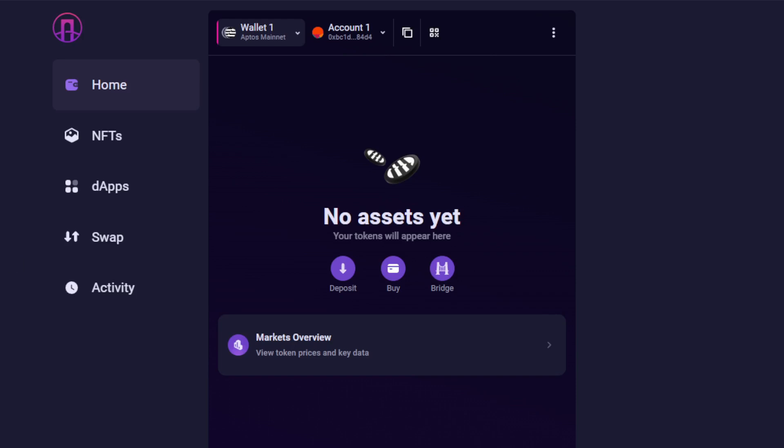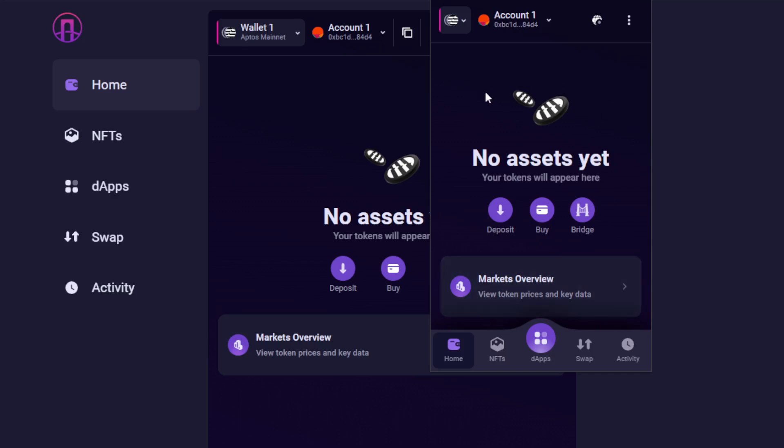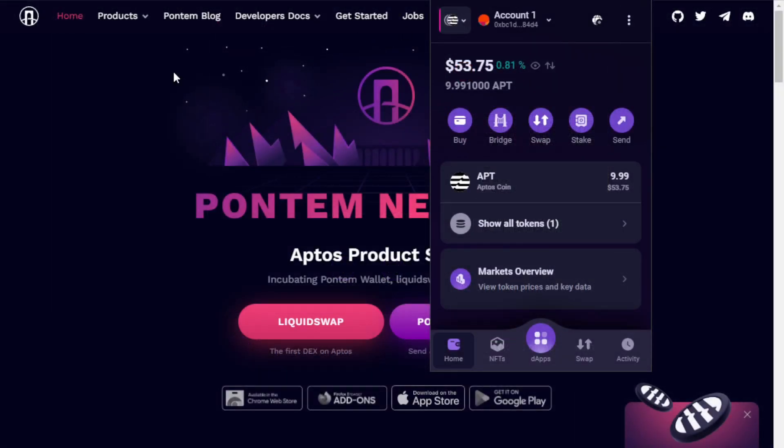With the seed phrase successfully verified, our wallet is now fully ready to use and also backed up, assuming we stored that seed phrase in a safe location. With our wallet set up, selecting the extension from the top shows an interface similar to MetaMask. Selecting the deposit option gives us an option to fund the wallet. Here we'll be funding our wallet from a central exchange using no more than 10 Aptos — a little over $50 at the current market rate. With our assets now in Petra Wallet, we're ready to return to Petra.network. Notice we have a small amount less than 10 APT due to the gas needed to move the funds.